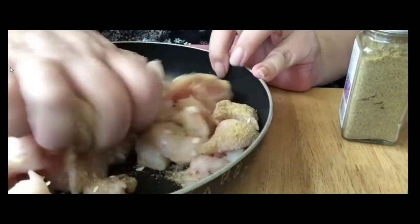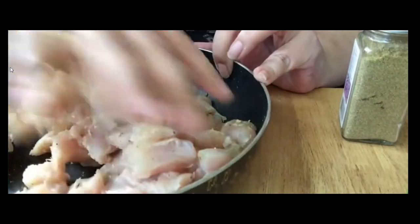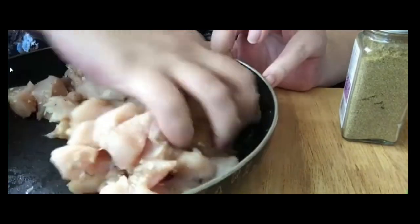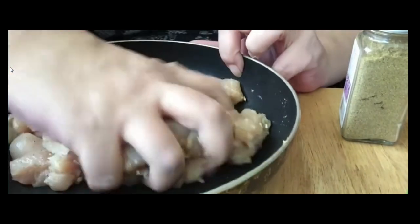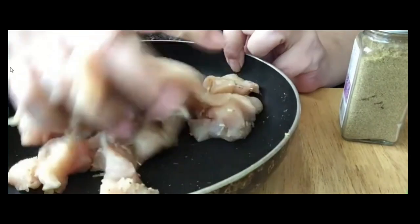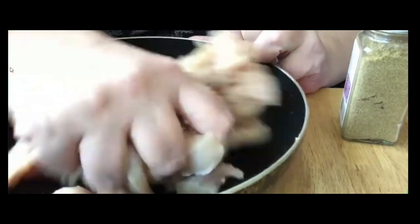Then we just go and mix it up with our hands, get it all nice and covered. I usually spray it with some cooking spray, but you can add olive oil, or vegetable oil, or whatever it is you guys like to cook with. I use cooking spray — or you can use butter, whatever it is you want.